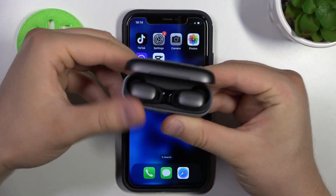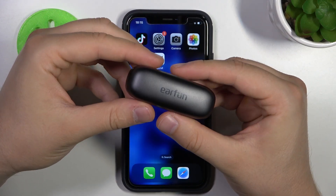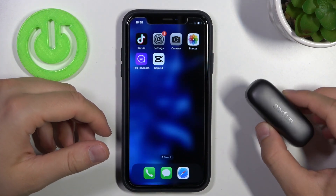Hello, in this video I'm going to show you how you can pair your EarFun 3 Pro 2nd generation with any iPhone or iPad.